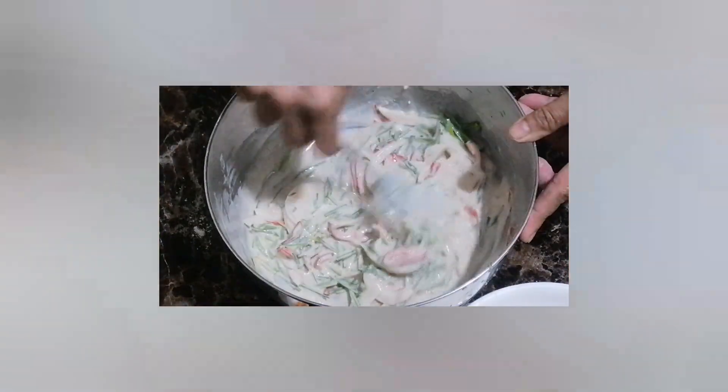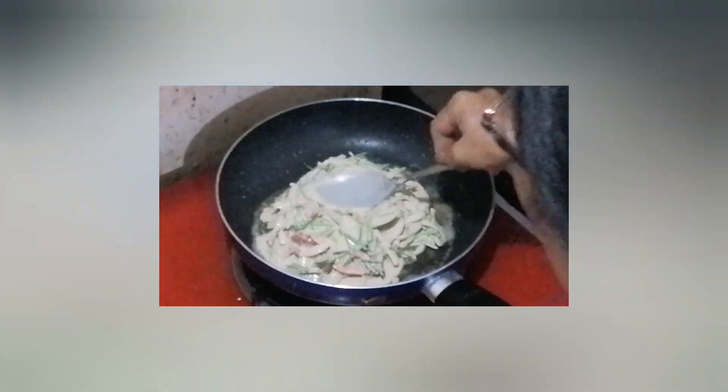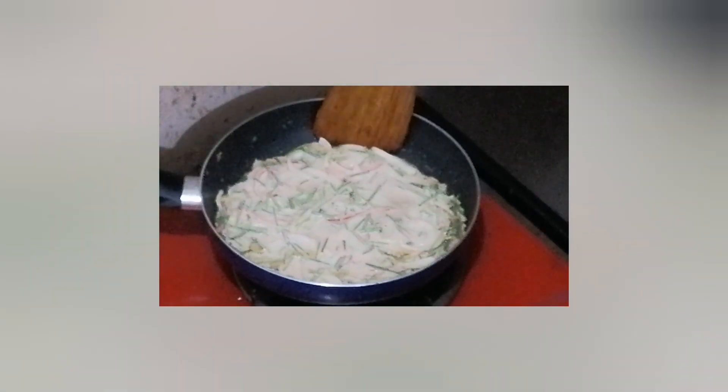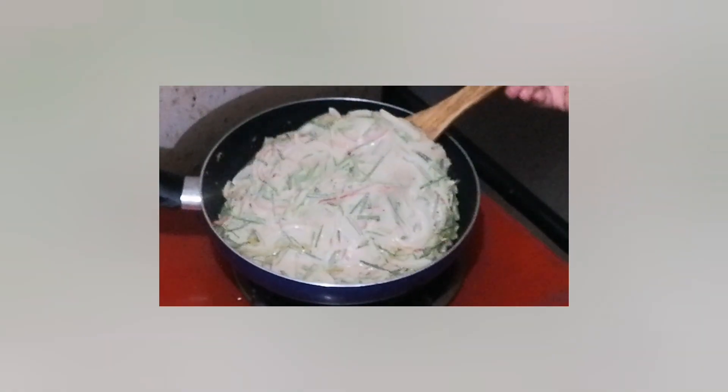Mix it — you see, it's all coated. If there's water from the non-stick pan, you can pour it out. You can see the browning on the side — this can be done.